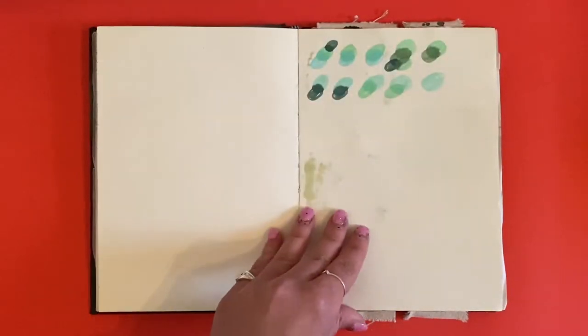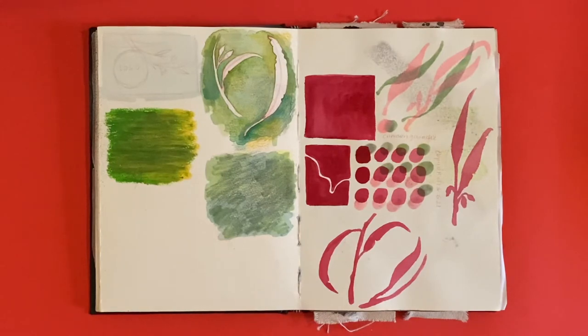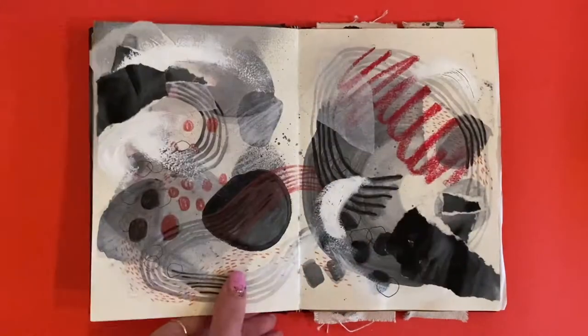These few pages are just experimentations. I've been doing some work for a local business designing their labels — I'm sure you'll see this come out once it's launched.